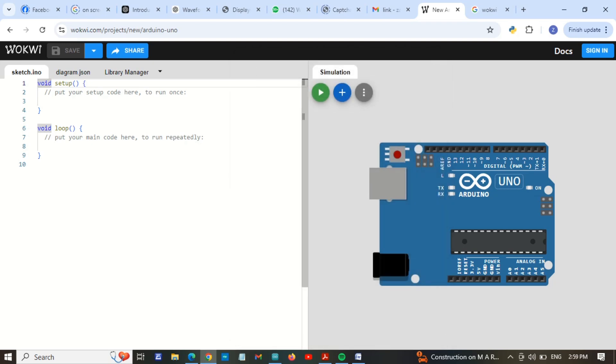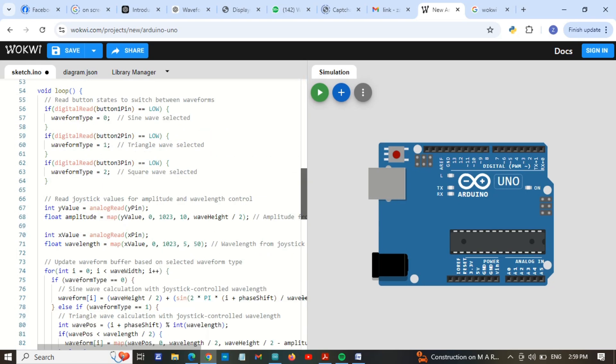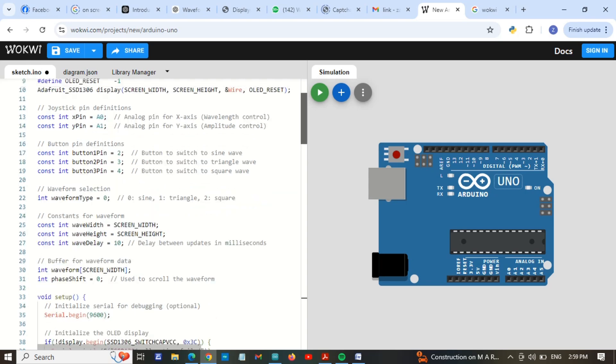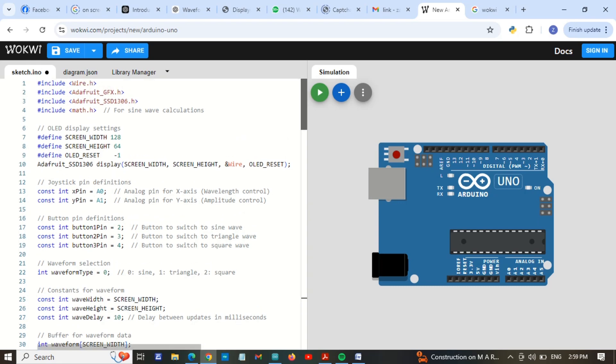I have already written my code and I will paste it here. So I am pasting the code — you can see. According to this code, we are going to connect sensors, push buttons, and an LCD screen. First of all, I am connecting the LCD screen here.